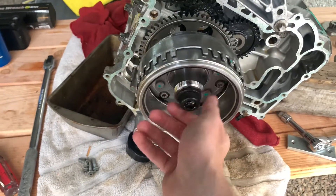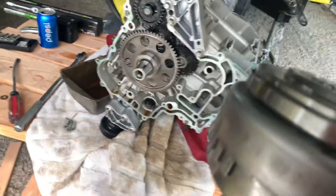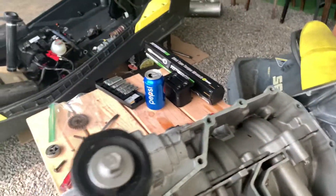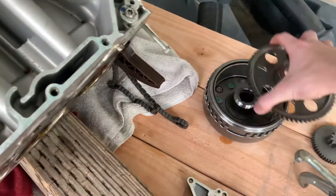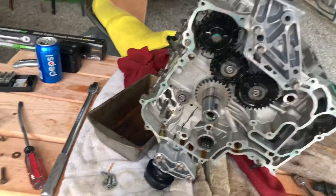It'll come off. For us it shot off at us because of the pressure holding it on, so just be aware of that. Unfortunately it did leave some nicks in this, but I don't think that'll be too bad. This slid right off when we took it off, and as you can see this thing is actually magnetic — there's a big magnet right here. Then you can just take these pins and bolts out and take the gears out.